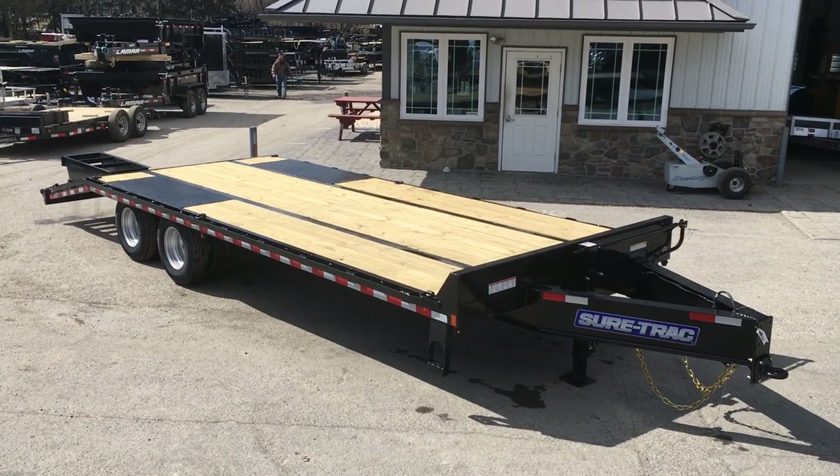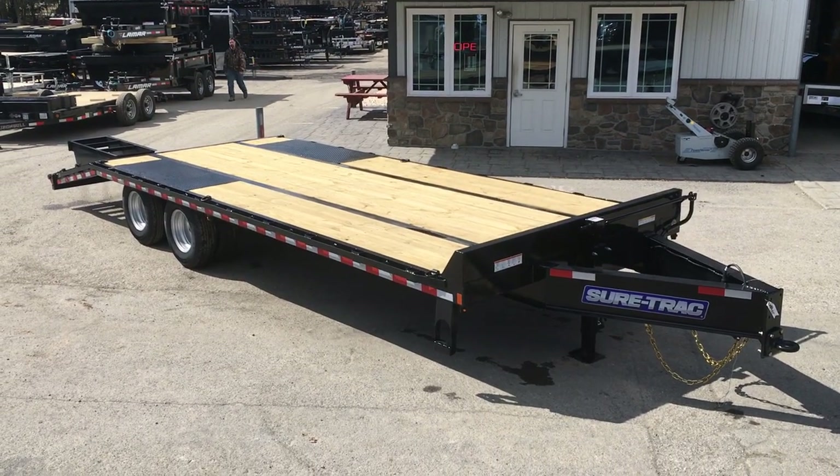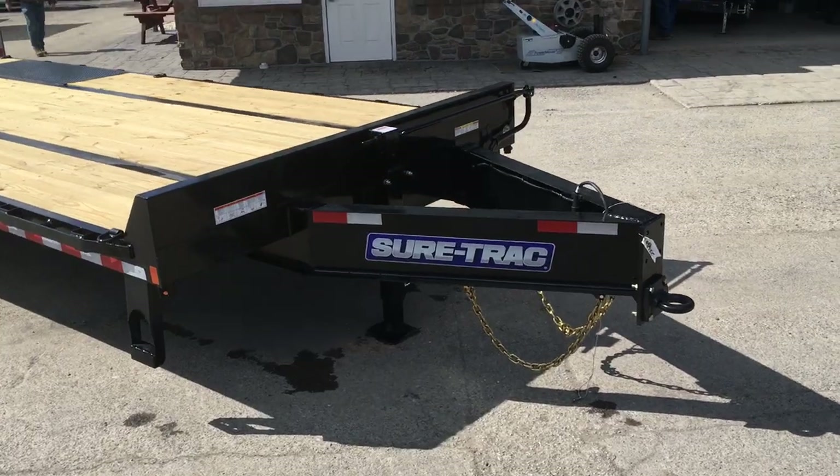One option would certainly be a gooseneck coupler. It's also offered with full width ramps. We can do oak ramps, oak in the deck, etc. We're going to take a walk around the trailer and show you some of the standard features.